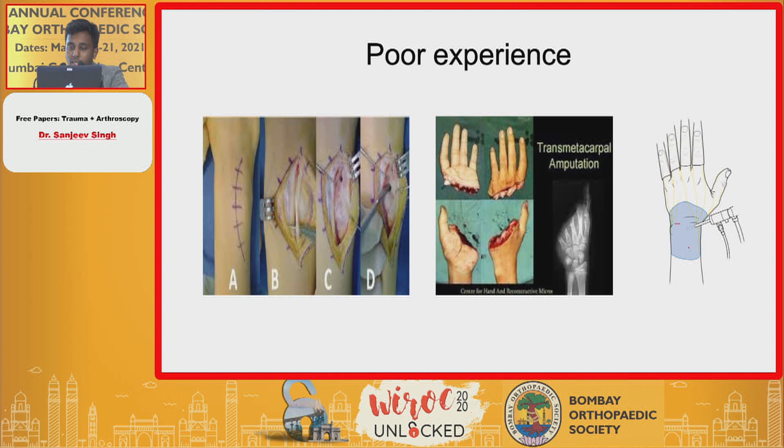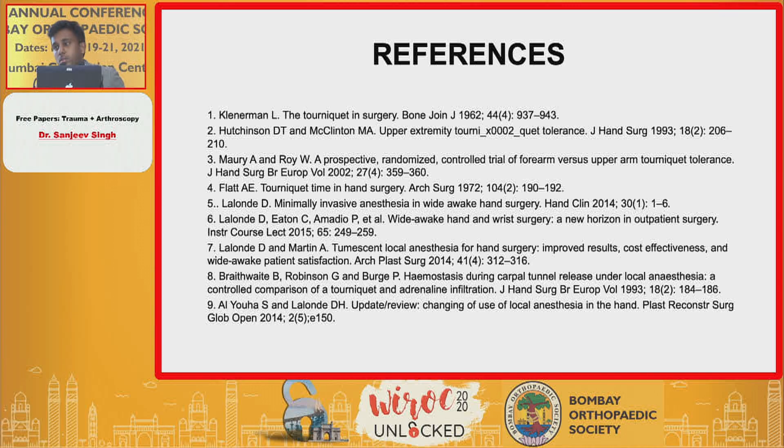These are poor outcomes which we haven't faced ourselves, but these are pictures from studies on WALANT surgeries. If anything goes wrong, these could be the possible outcomes. Thank you.